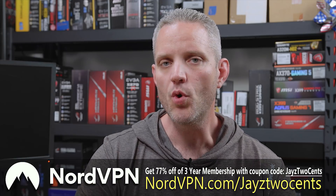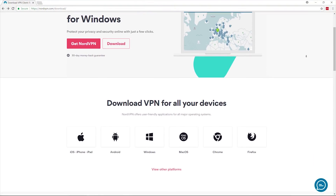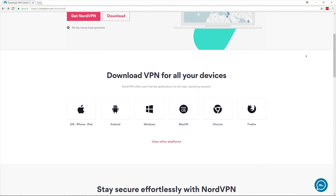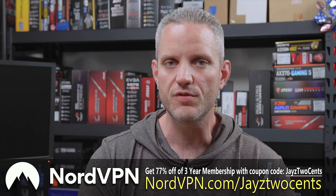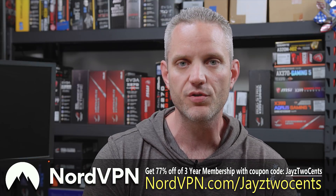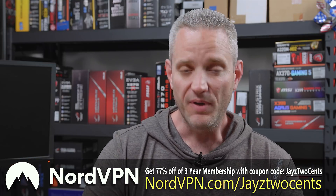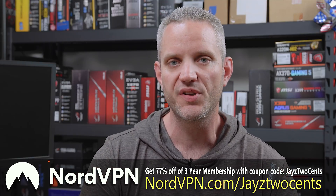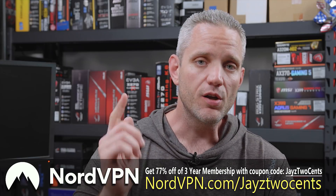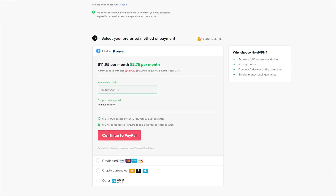Today's video is sponsored by NordVPN, and it is more important than ever to start protecting your online experience. With constant database breaches and the ongoing discussion regarding net neutrality, protecting yourself is more important than ever. NordVPN has over 4,300 servers available in 62 countries in pretty much every region around the world, including Africa, the Middle East, Asia, and the United States. The best part about NordVPN is they don't keep logs, which means you're experiencing a truly 100% anonymous online experience. Head to nordvpn.com/jc2cents and save 77% on a three-year membership by using offer code jccents at checkout.